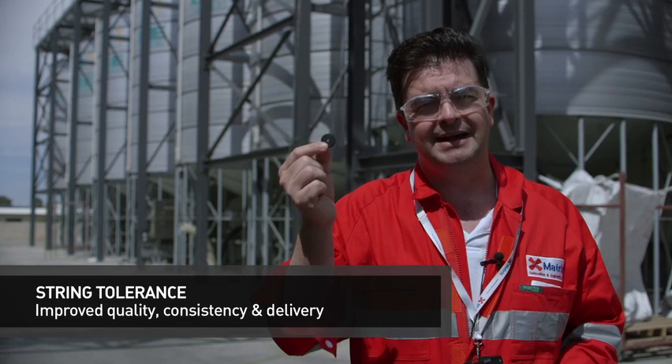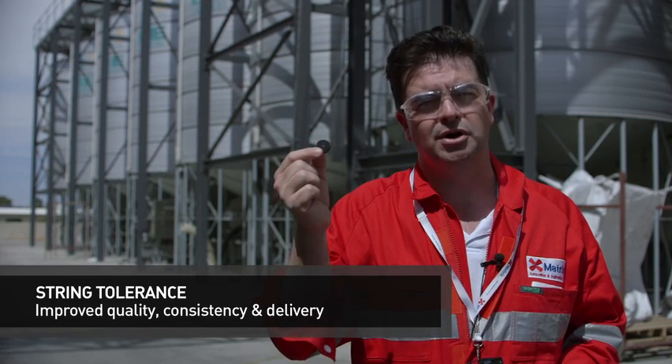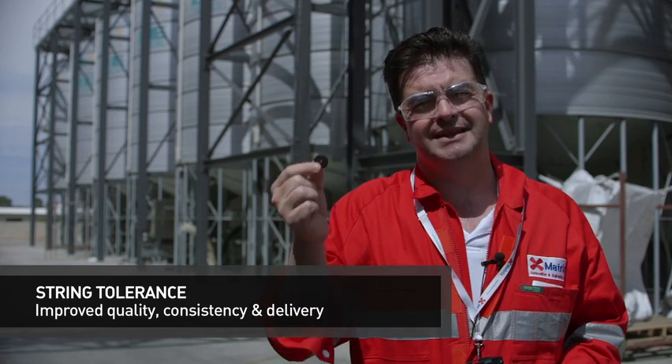The silos behind me contain macrospheres. Each silo contains a specific density and grade of macrosphere. These macrospheres are delivered into the silos directly from our automated macrosphere plant, which is in an adjacent building. The manufacturing system on the main line picks up the unique RFID tag inside each module and matches it according to the ERP system with the correct grade of macrosphere. This ensures that the right grade of macrosphere goes into the right module, meaning the right depth rating and the right parts in the right configuration.